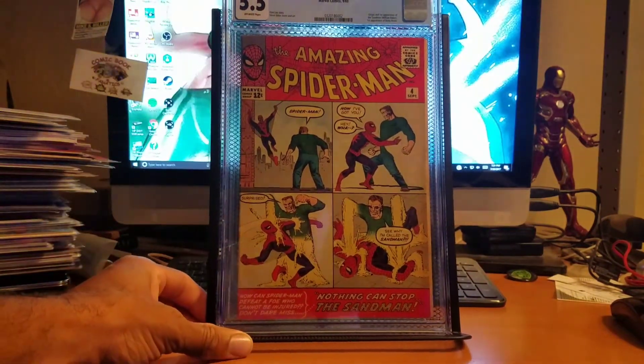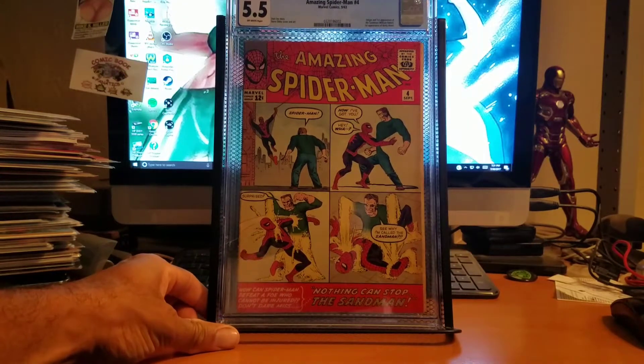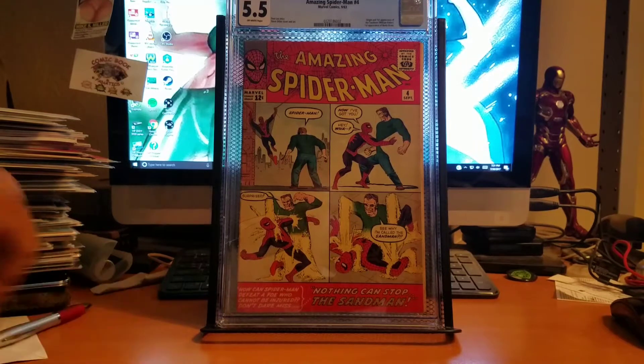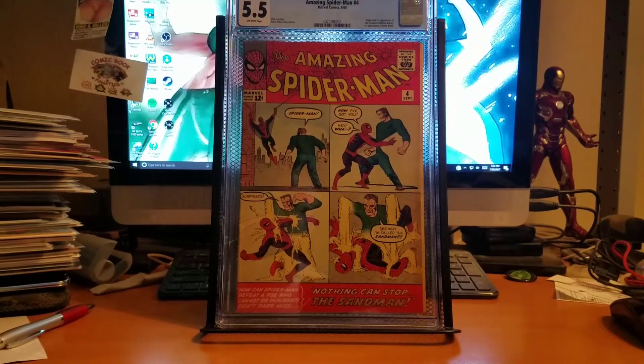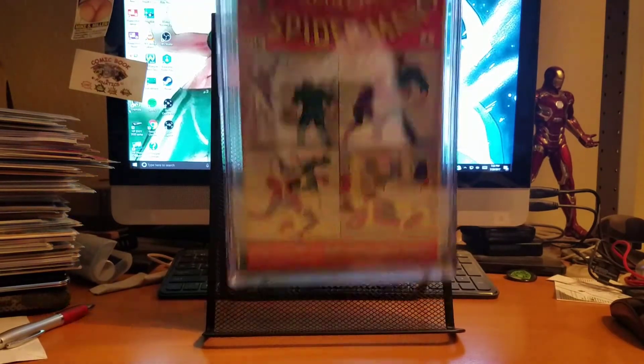This is Amazing Spider-Man number four — the first appearance of Sandman. I got this one raw to begin with and it was kind of a mess. I had to send it in to Rocket Comics to get the spine roll taken out and get it pressed, and it came back at 5.5. Definitely something I'm happy about. It presents very well. I was thinking about getting this one signed but I'm going to save that for another video. This one came back at a 5.5.